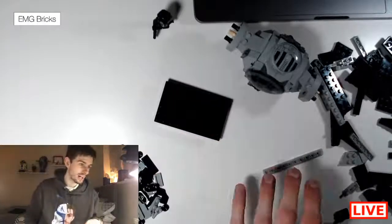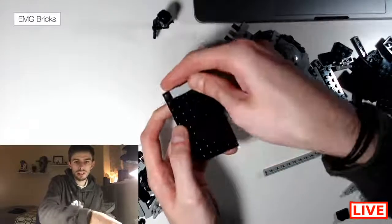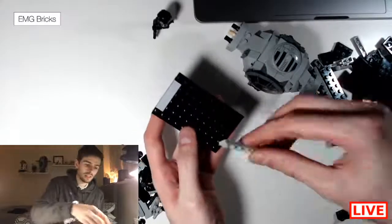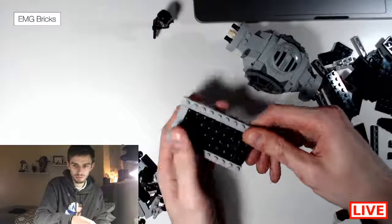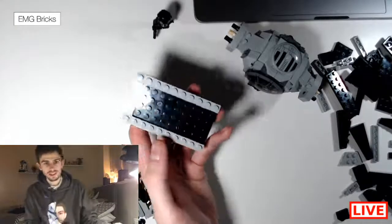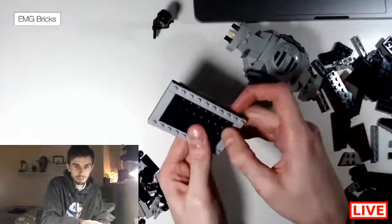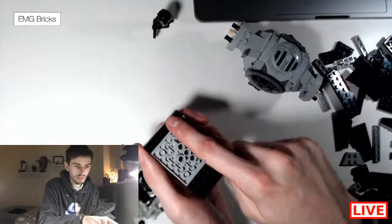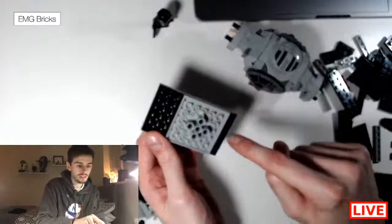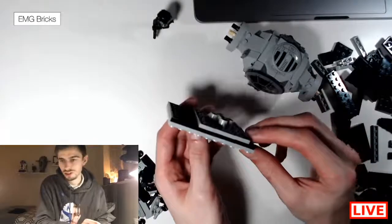Grab the 1x4 light gray tile and place it here. Then grab two of the 6x10 plates and put them either side like this, then grab another one and place it like this so you have a border. Keep this part at the front — this is going to be the front of the ship — with the one stud at the front and three studs at the back.